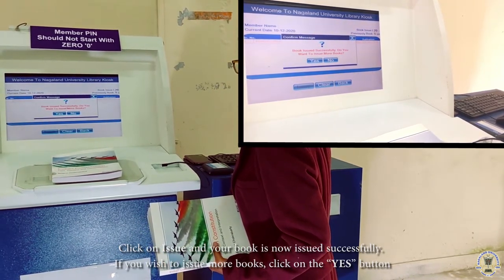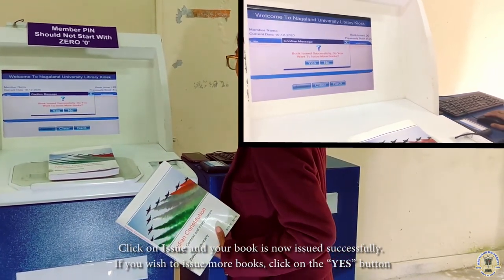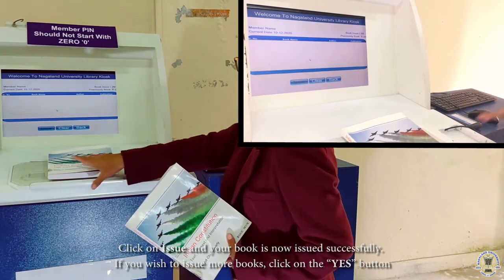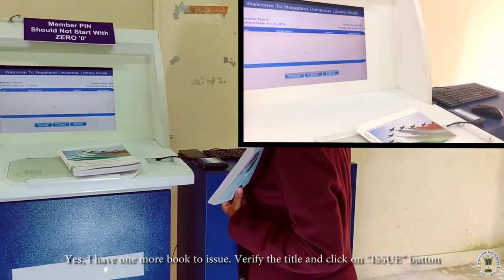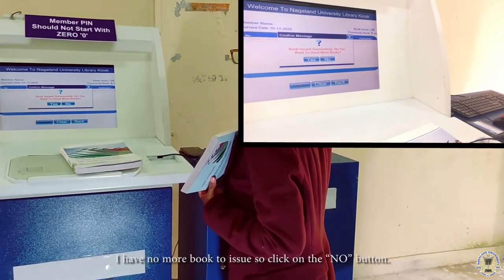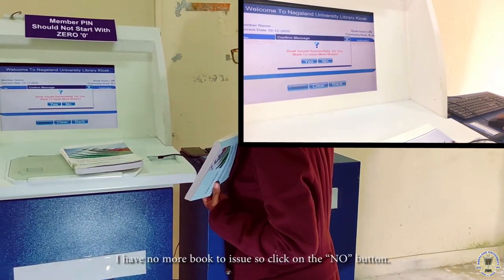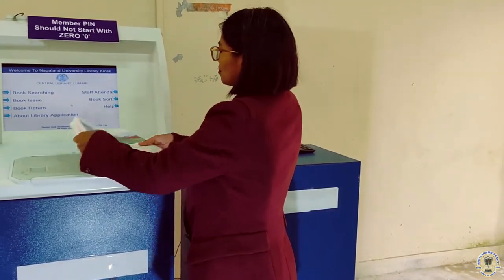Book issued successfully. The system asks: do you want to issue more books? If you have more books, select yes. I have one more book to issue. Click issue. When you have no more books, select no. I have successfully issued my books.